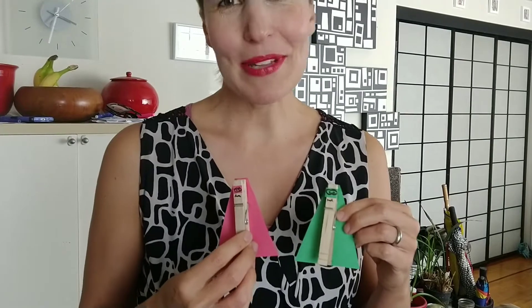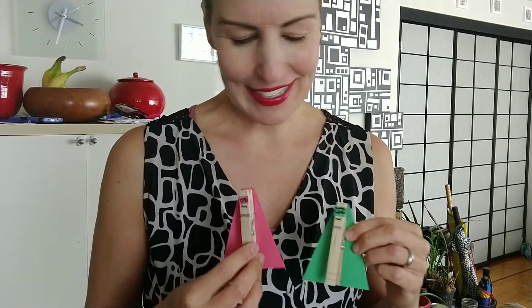Some of them can be smiling, some of them can be smirking, and some of them can even look a little bit angry — they're so cute! They could be used as maybe a bookmark or to organize some of your school papers. So enjoy making your clothespin superheroes. Thank you so much.